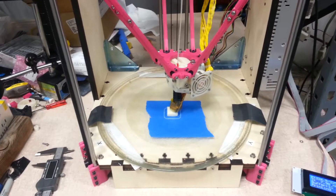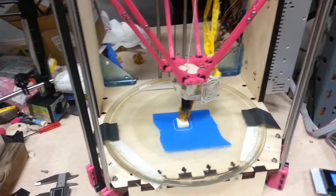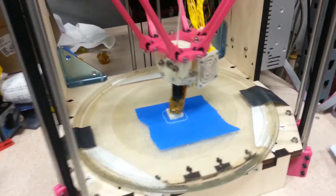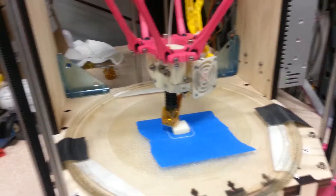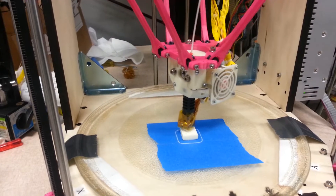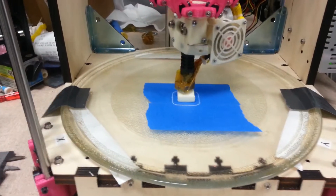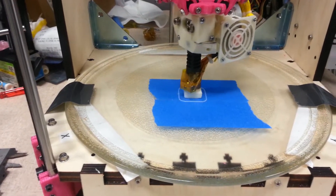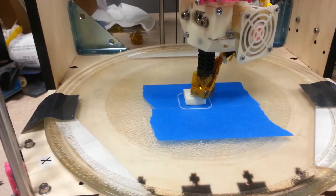Here's my first print with my non-Bowden direct-drive extruder. It's a VoltaBots modified with an underslung bracket and a 40mm cooling fan. Unfortunately, I'm not on my heated platform yet, so they're printed on blue tape with ABS, so it's curling like crazy on the bottom, but that's to be expected.